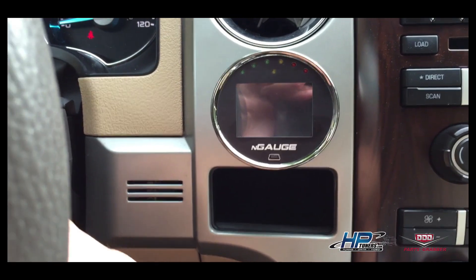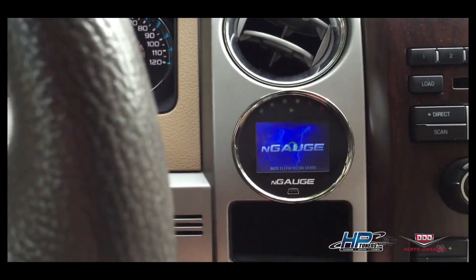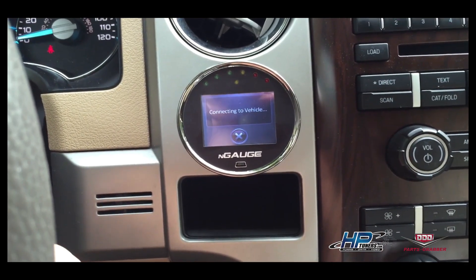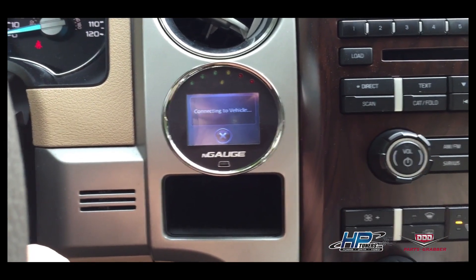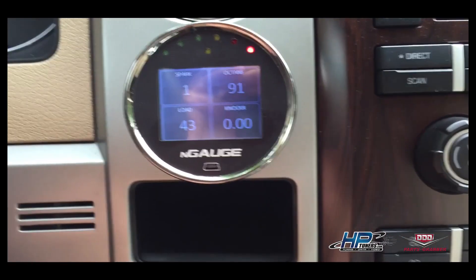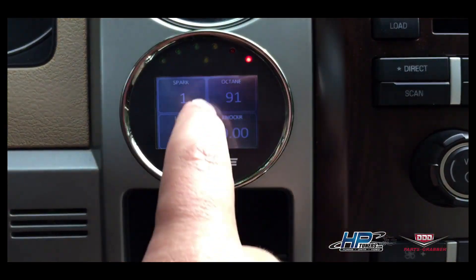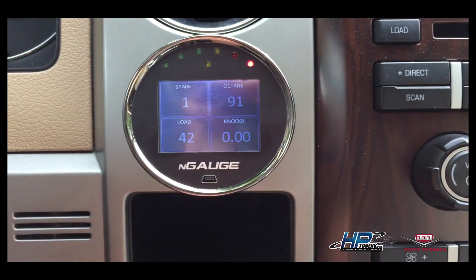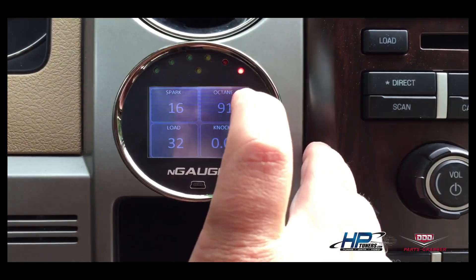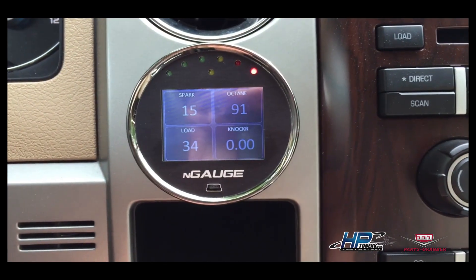Now let's go ahead and start the truck up. I'm going to shut the vehicle off once it connects. You can see now it's in gauge mode. You can customize all these gauges — it's showing how much actual spark I'm getting, calculated engine load, how much timing retard, and it shows the perceived octane of what fuel is in the tank.